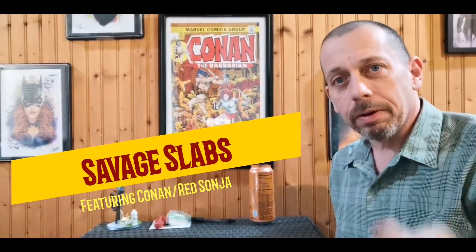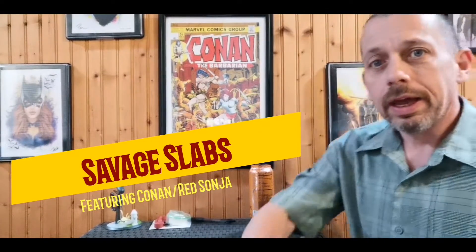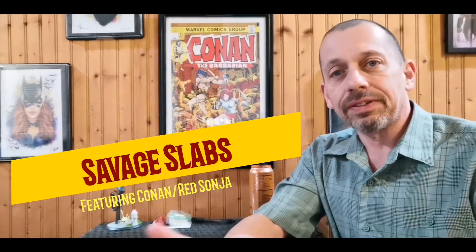Hey, good afternoon Keepers of the Cash. Gary B the Casual Comic Guy here, and today we are going to go over Savage Slabs.